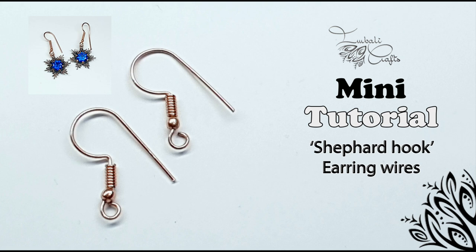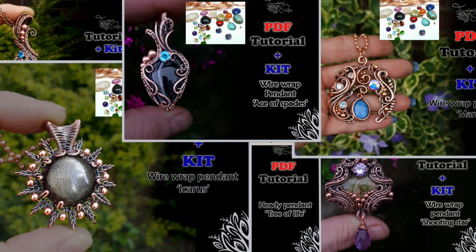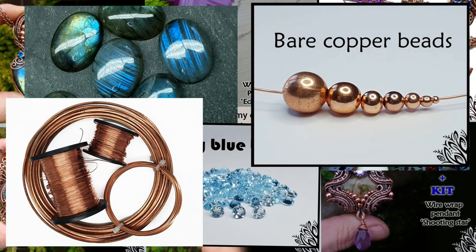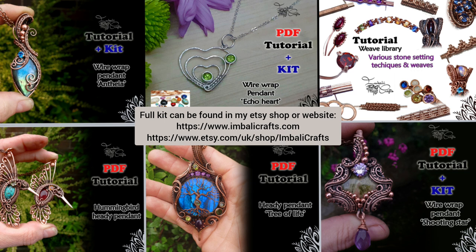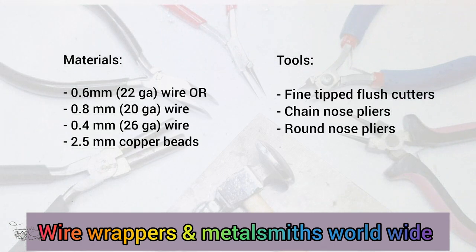If you haven't already, hit the subscribe button because I upload new stuff on a regular basis. I quite often make kits and PDF tutorials for the videos I put up on here and I'll pop a link in the description below. I also have all sorts of gemstones, square and half round wire, some beads and all sorts of other goodies on my website, so take a look and see if there's anything you fancy. Last but not least, come and join us in our Wire Wrappers and Metalsmiths group on Facebook — I'll also pop a link below.